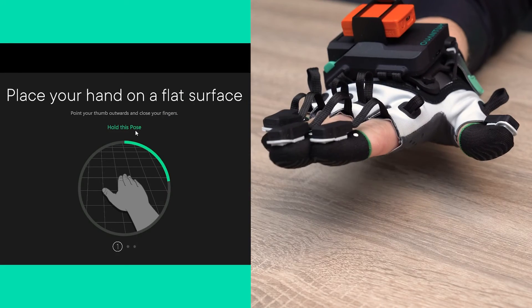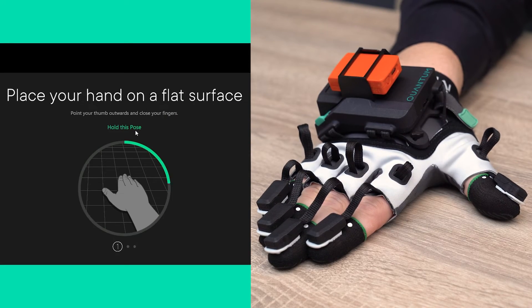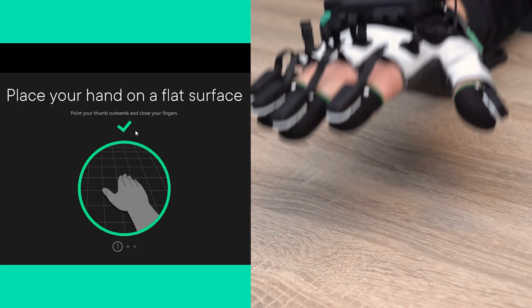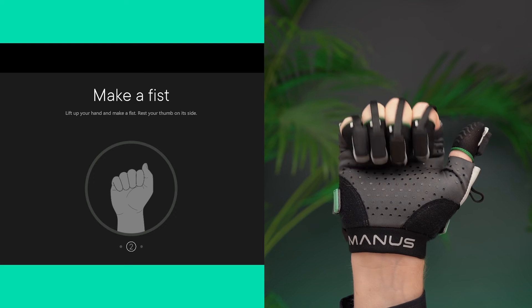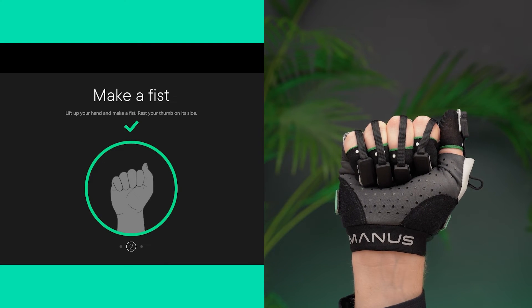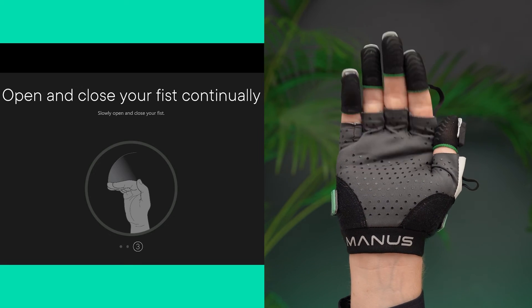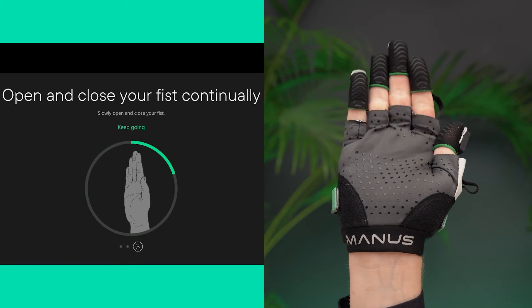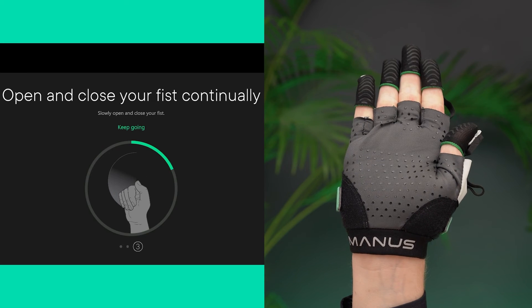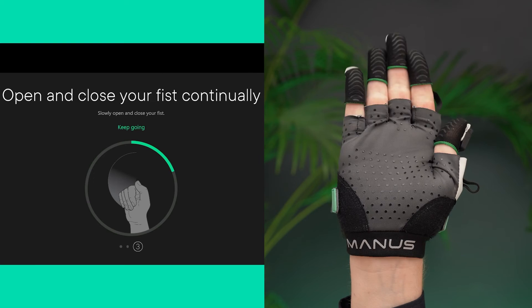During the calibration, please mimic the poses in a comfortable fashion. For the first pose, put your hands on a flat surface, join your fingers but keep the thumb pointing outward. For the second pose, raise your hand and close your fingers to make a fist. And for the final pose, repeatedly open and close your fingers. Make sure that the last joint of each finger is straight when closing your fingers. Continue till the calibration step is complete.